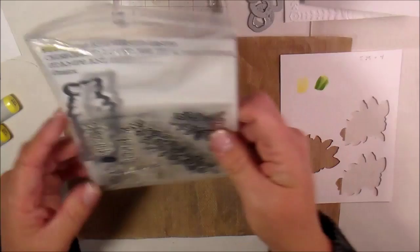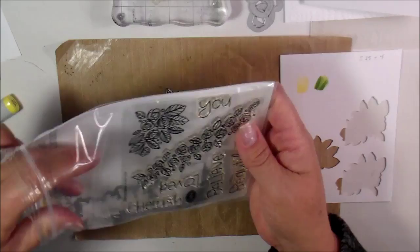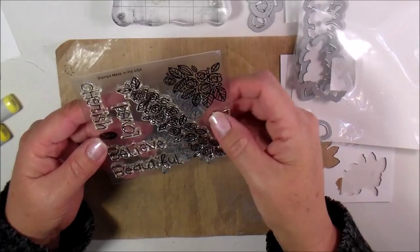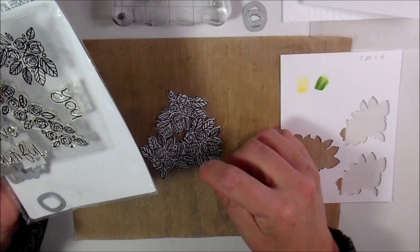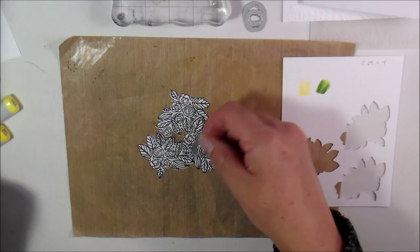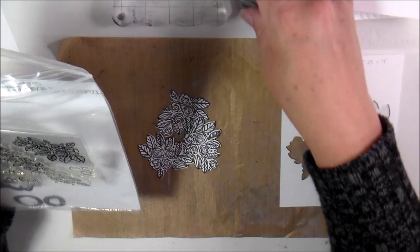I'm using the Cherished Loved Sizzix stamps and it comes with — this is a really cool die and stamp set with all these words. I love these. One cool thing is if you want to die cut a couple of individual roses to pop up or whatever, you can do that because they include the dies, but I'm not going to do that for this one.